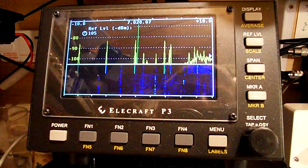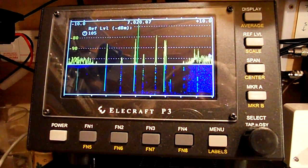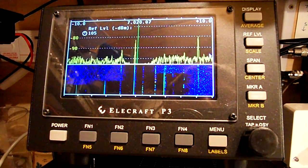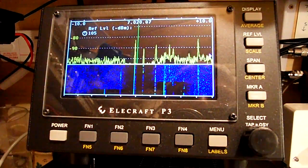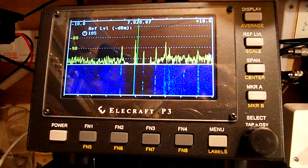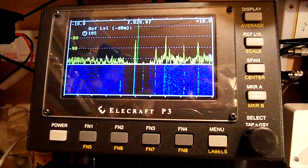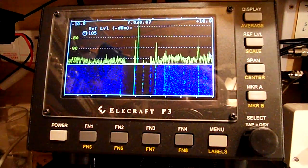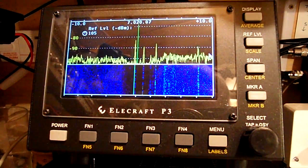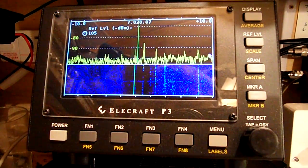There we have it. There it is. Now the main frequency is just below where I am, which is interesting. And I can get rid of the tone by switching in the auto-notch, but I'll put the power up, ready to transmit at full power.